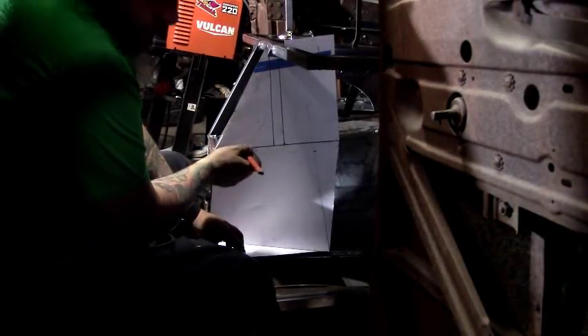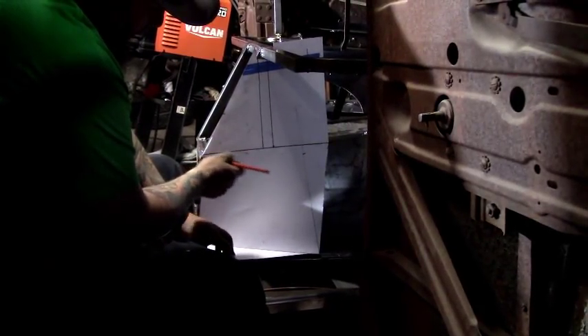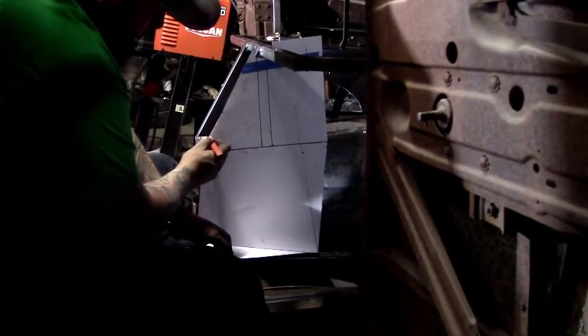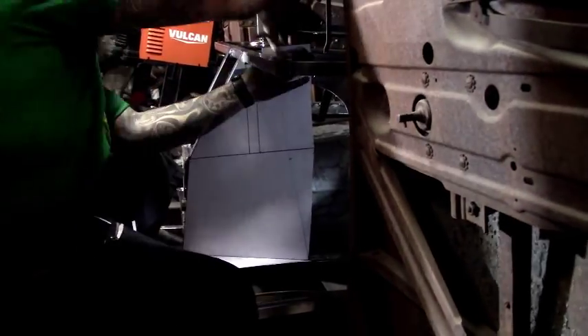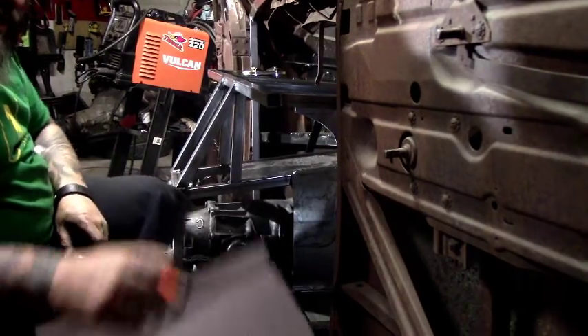I'll take and make notes on the cardboard to see if I need to move a spot over a little more, or vice versa, or whatever I need to do — I'll mark it there so I know where it needs to be. Now we've got to go lay this out on actual steel.